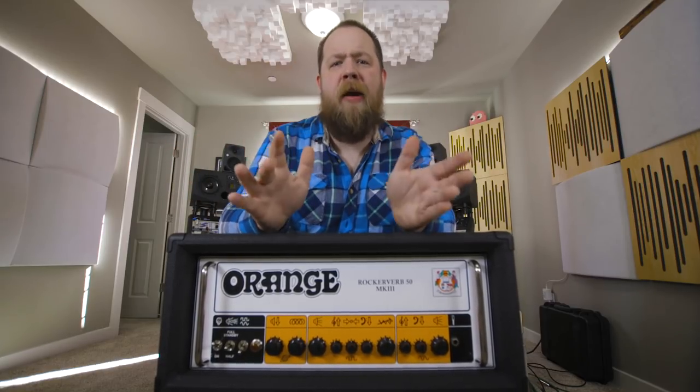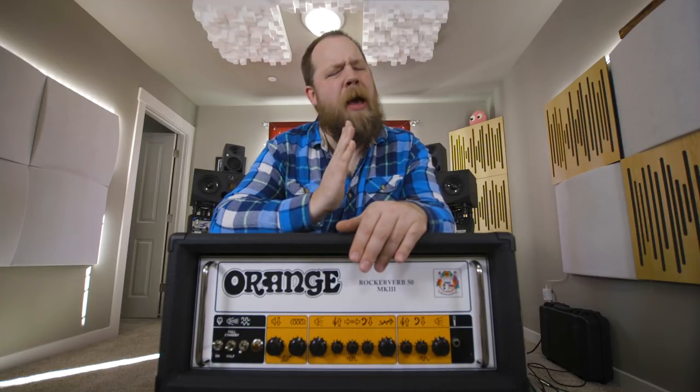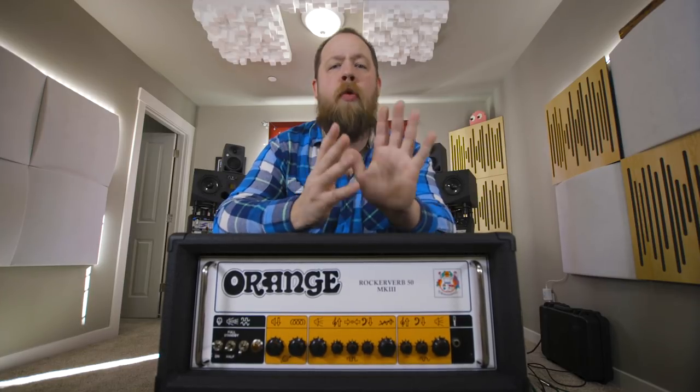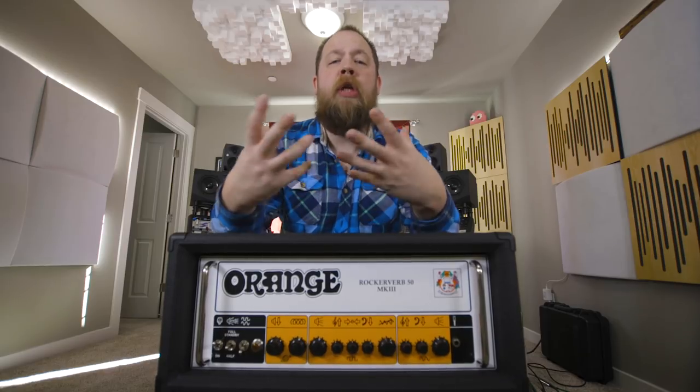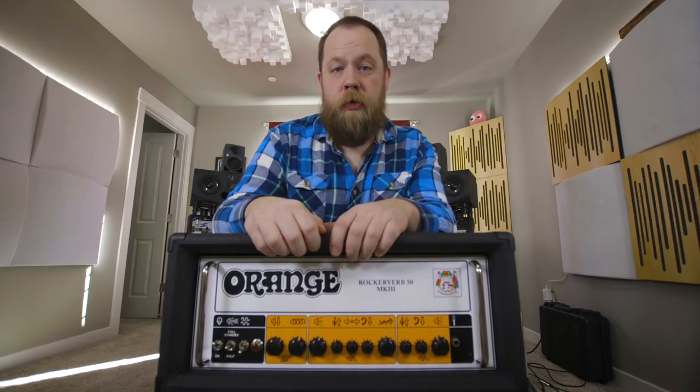You kind of have to dial it to taste, but I found on the drive channel, the channel volume right at about 1 o'clock to 3 o'clock, anywhere in there — driving it pretty hard really fills out the low-end resolution and just sounds absolutely huge.